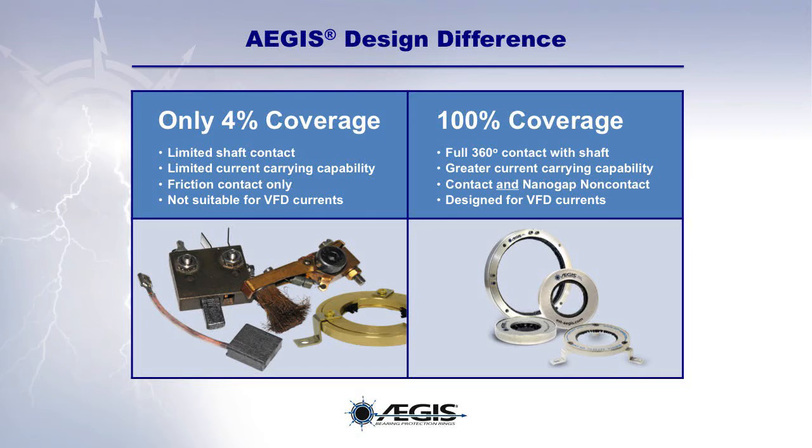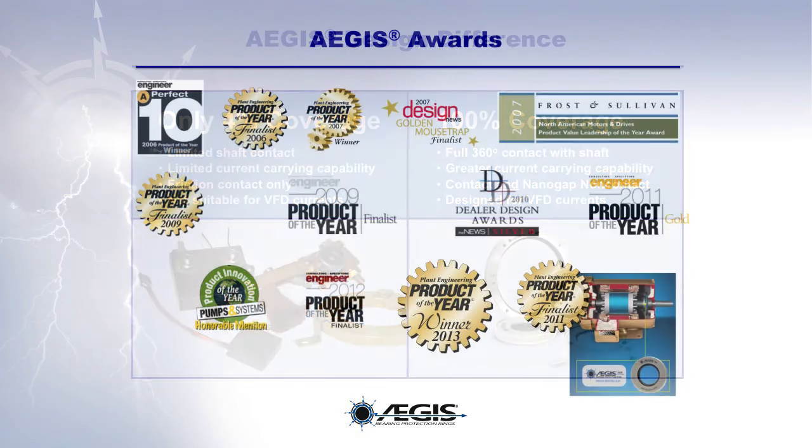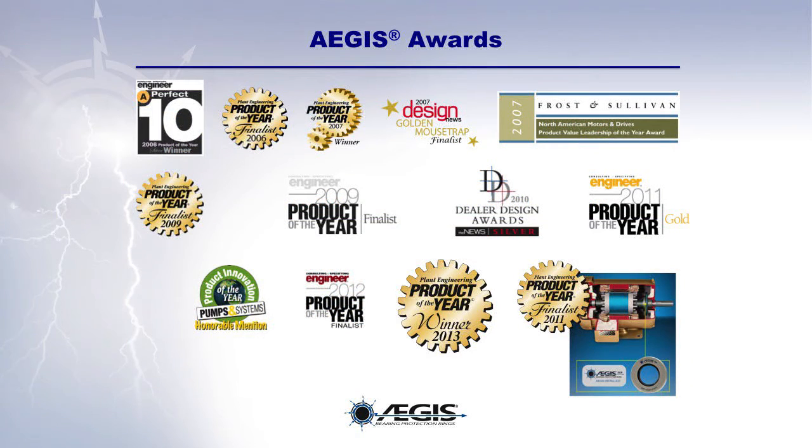Consequently, Aegis rings are effective even in the presence of dirt, grease, oil, or other contaminants. And while other technologies are not suitable for use with VFD-induced shaft currents, Aegis rings are designed to provide superior bearing protection for such VFD currents. So why settle for the limited, temporary bearing protection of competitive products? Insist on the proven long-term protection of Aegis shaft grounding rings. Due to their superior design and performance, Aegis rings have been recognized with a host of awards over the years.